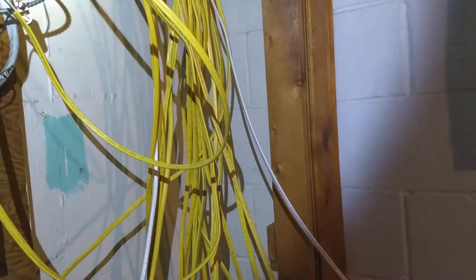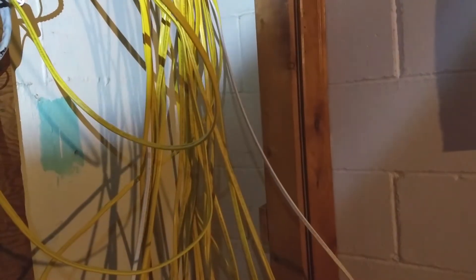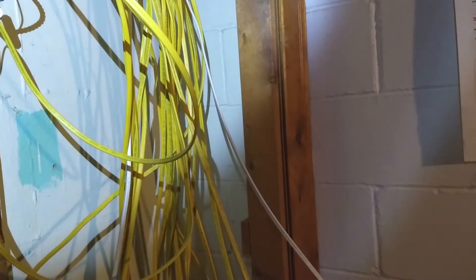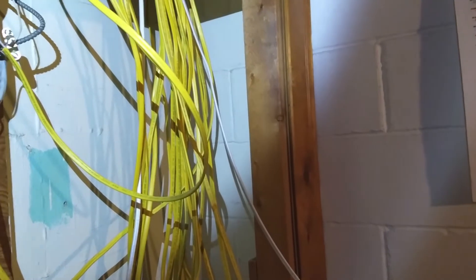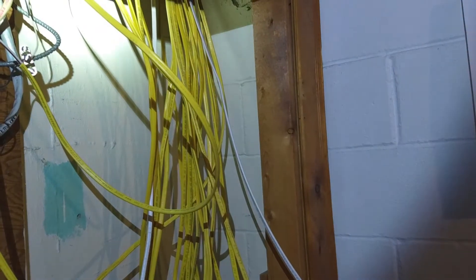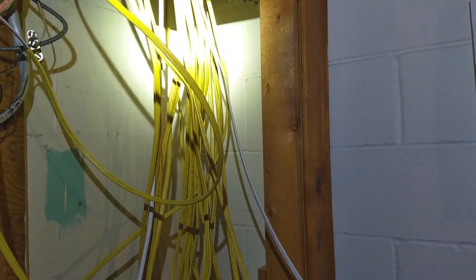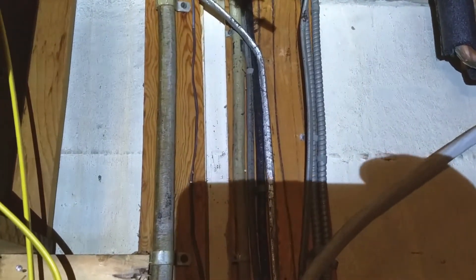We call this the Romex waterfall — that is the majority of the lines coming down. I still have five lines that are going to come down out of the kitchen and four coming out of lighting, so there's going to be another nine or ten more coming down here. We are slowly getting rid of the old stuff and putting in new stuff.